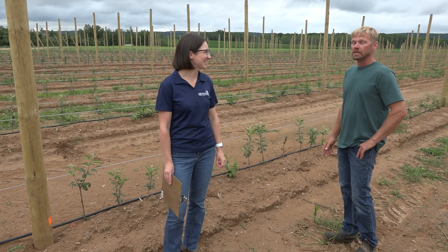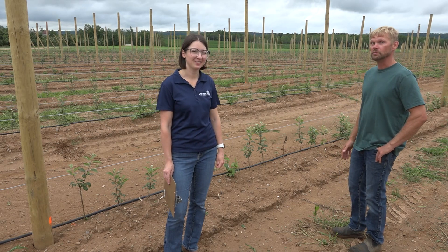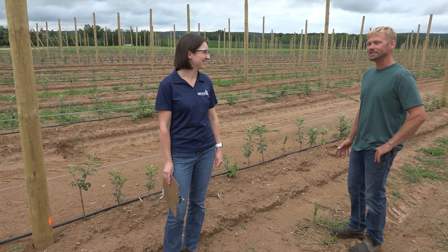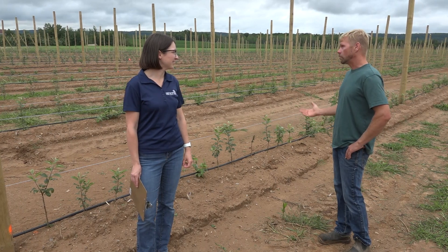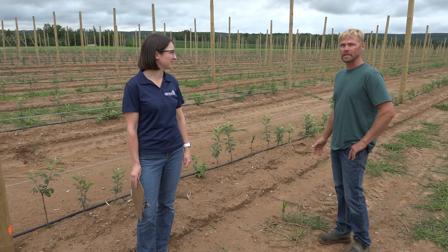What are some of the disadvantages? Weeds are a big one — you're going to have to mechanically remove some weeds, whether by hand or with a finger weeder. Another disadvantage: if you have trees that don't take, they'll be quite behind. We're going to be ready to get a tree into that location as quickly as we can next spring.